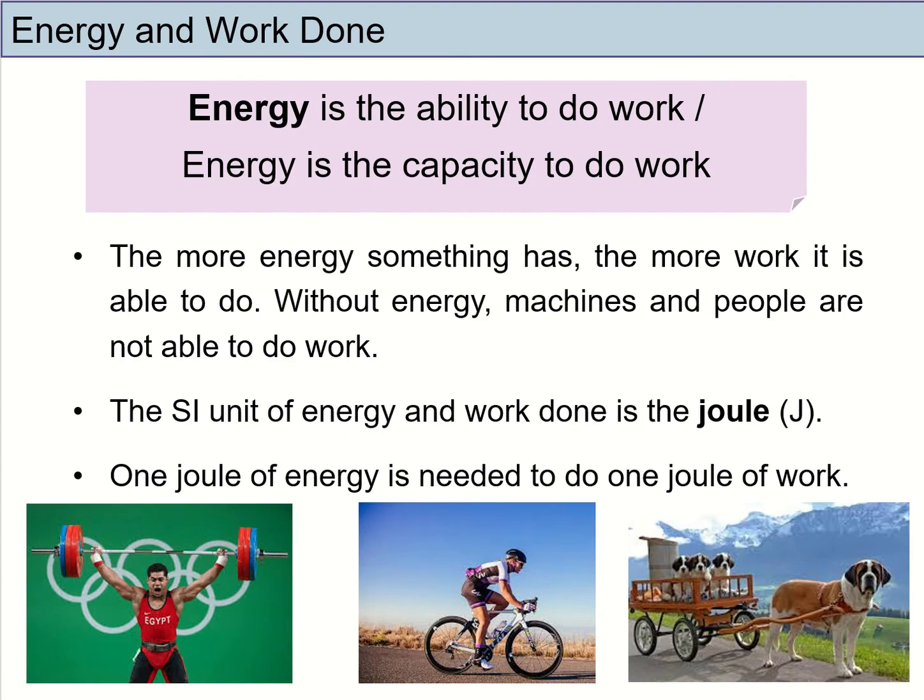Before we look at work, it's important that we look at a quantity that is closely related to work, and that is energy. Energy is the ability or the capacity to do work. The more energy you have, the more work can be done. If you have no energy, you can't do work. That's the reason why the SI unit for energy and work done is the same — it's in joules. One joule of energy is needed to do one joule of work.